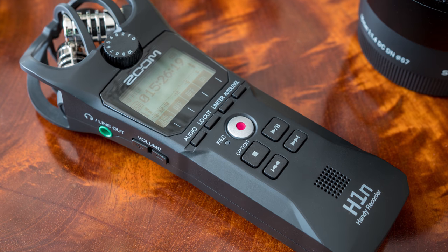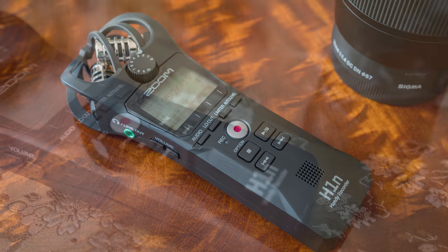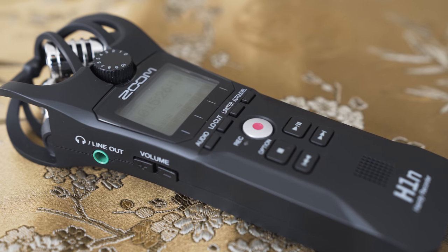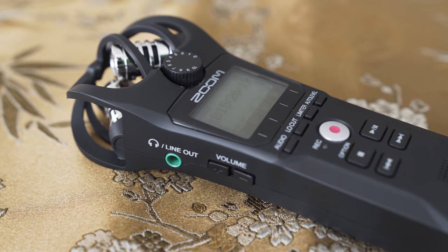Hello my friends! Today we will be taking a look at the Zoom H1n audio recorder. I didn't intend to make a review of this recorder because honestly I know very little about audio, but I was impressed by how well thought out and versatile this device is, so I have decided to make this review.